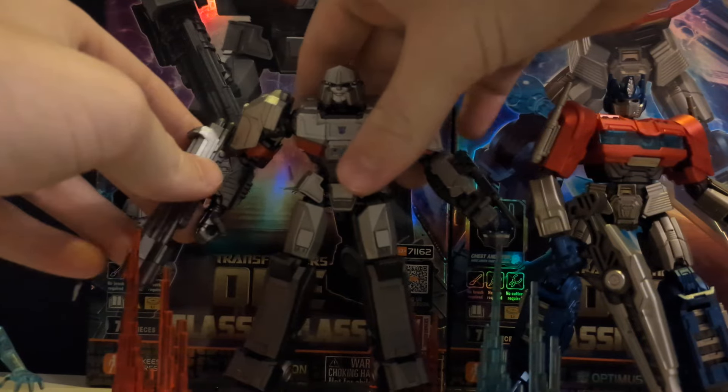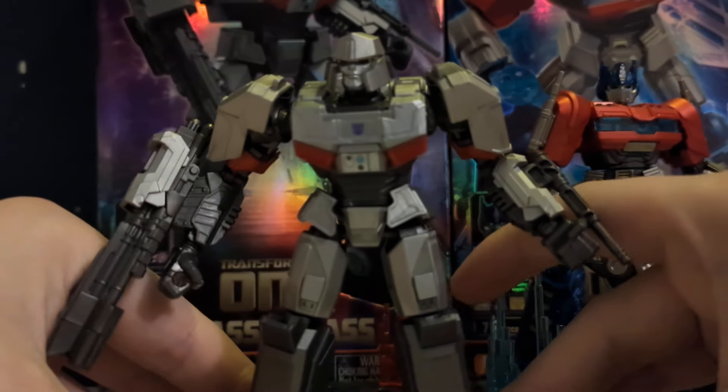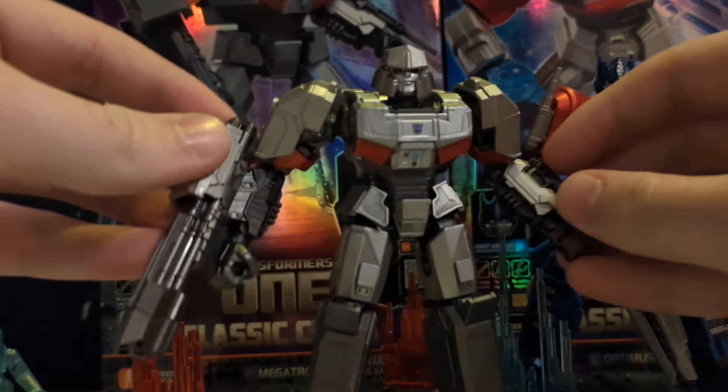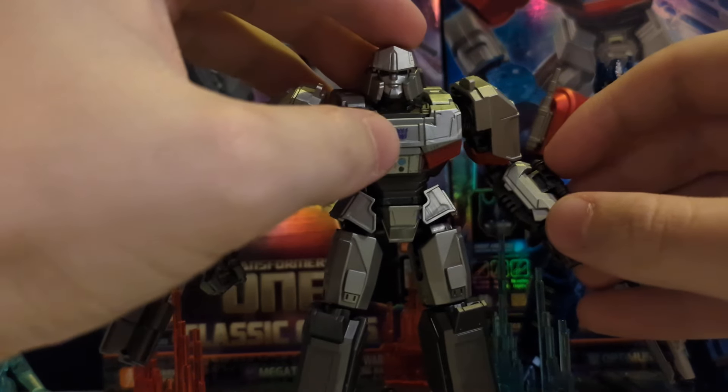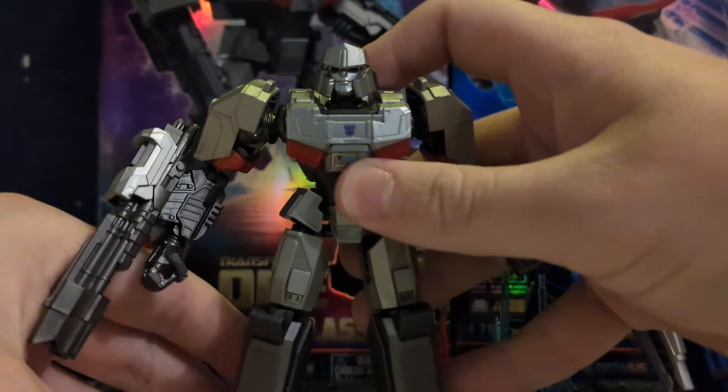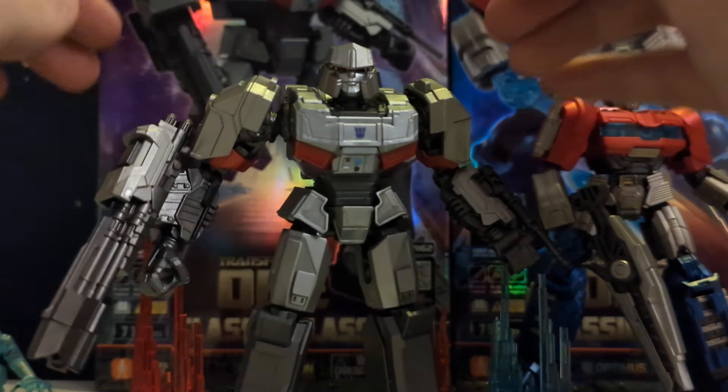So we'll start with Megatron first, and here he is, and just gotta say what a lovely figure this is. This is the one with the purple sigil — as you can see, a tiny little Decepticon sigil, which is right at the end of the movie for anybody who's watched it.